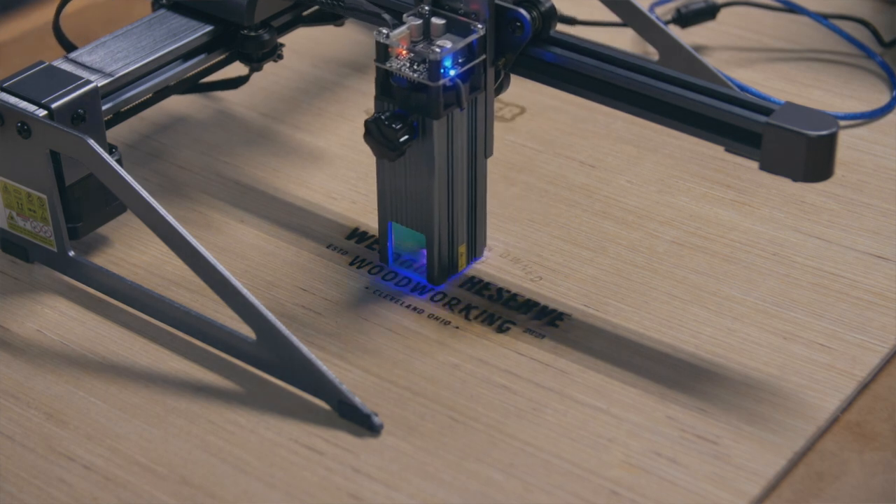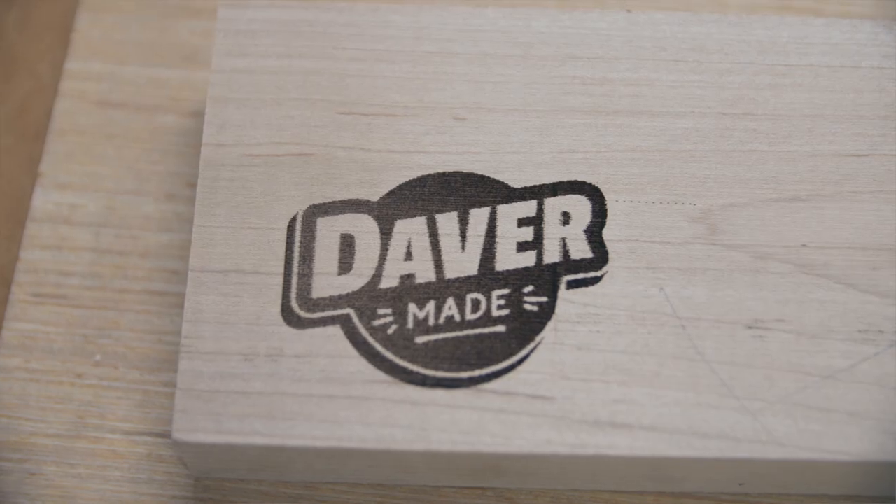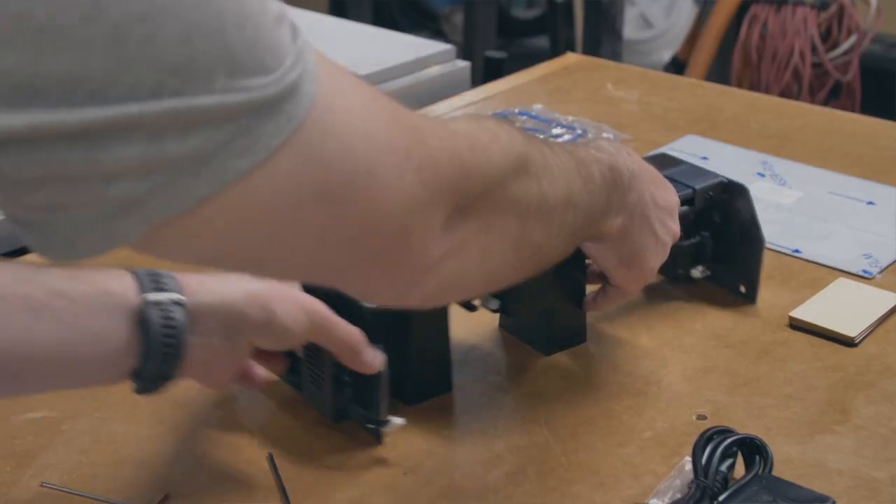So let's talk about my first impressions with the Atomstack P7 M40 portable laser engraver. Honestly, this exceeded my expectations. I've had no experience with lasers other than a Cricut, so I might not be the best judge, but it was very impressive. After I started using the software and got a feel for the settings, the potential was clearly great. The assembly and setup were very quick and easy — only a few steps.